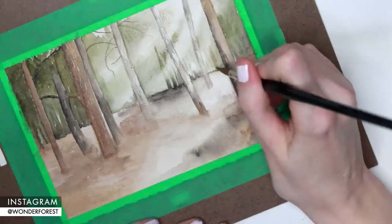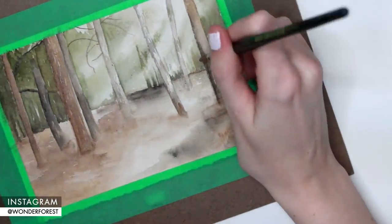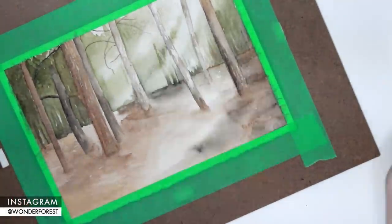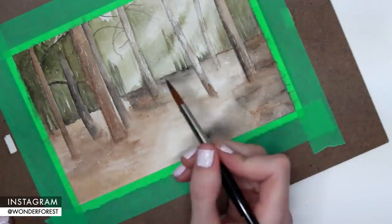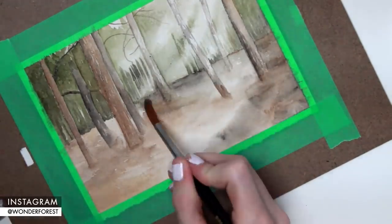As my painting starts to dry a little bit, I'm able to go back in with some darker shades, because as you know watercolor dries a lot lighter than it looks when you first put it on the paper. You definitely want to go back in with a couple more layers if you want something darker. I'm going to continue working on that background here.